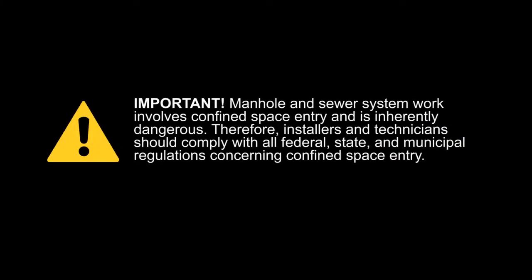Manhole and sewer system work involves confined space entry and is inherently dangerous. Therefore, installers and technicians should comply with all federal, state, and municipal regulations concerning confined space entry.